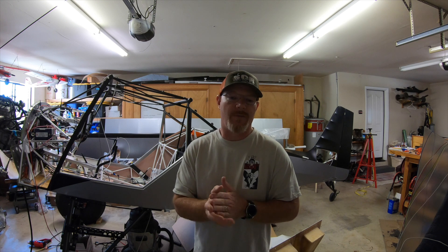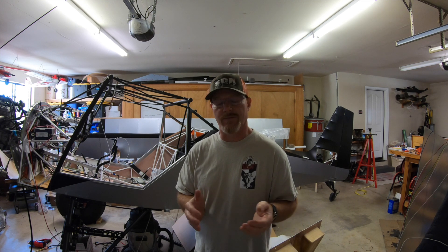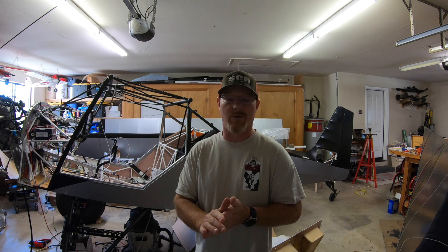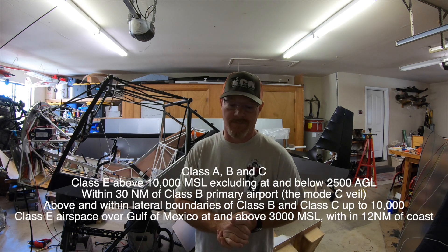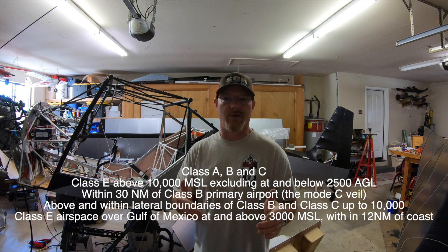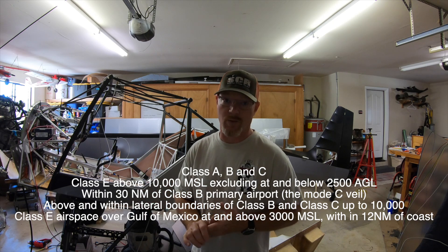Today I'd like to cover how I'm going to solve the ADS-B-OUT solution for this airplane. That's all mandated as of January 2nd this year — ADS-B-OUT is required in Class Charlie, Bravo, and Class Echo above 14,500 feet, so that needs to be done so I don't have any limitations on where I can fly it.